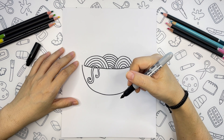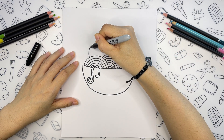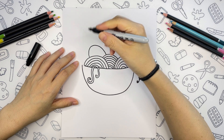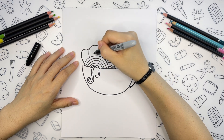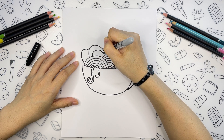Now let's draw in more yummy ingredients, like eggs. I will draw two halves here — one in front and one behind. And let's add circles inside for the egg yolks.